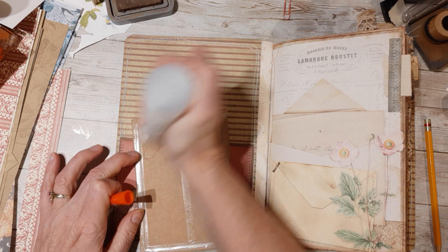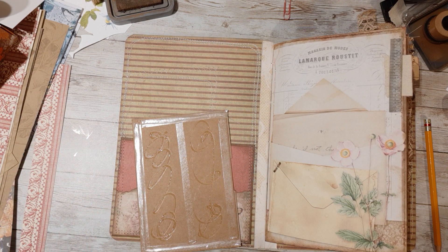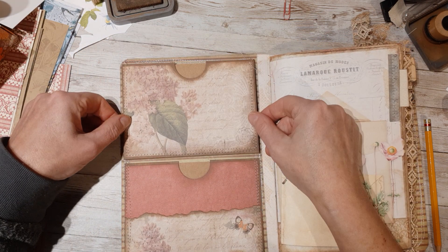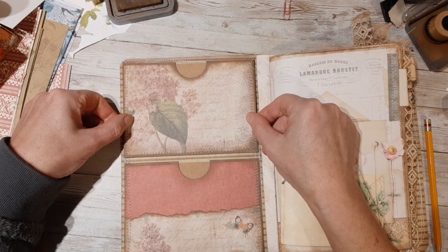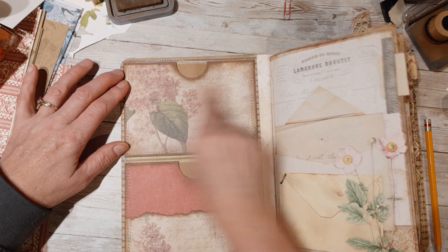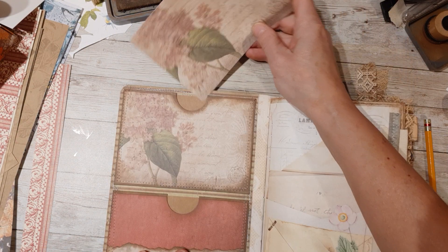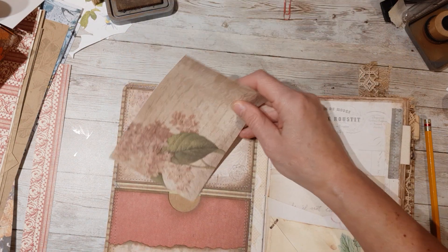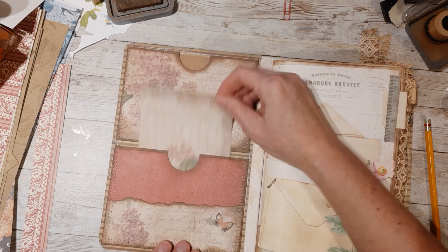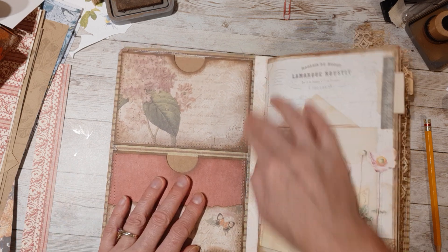I always like to add something to the inside cover besides just leaving it naked and plain — that's kind of boring. So glue that up. And now I'm just going to position this one on here as well. Get it in there, and look at that. Now you have got a simple double pocket on the inside of your journal cover and you've used up supplies out of your stash.